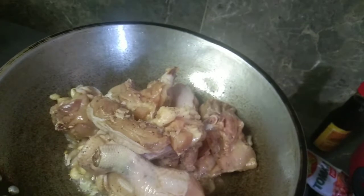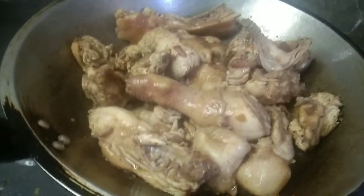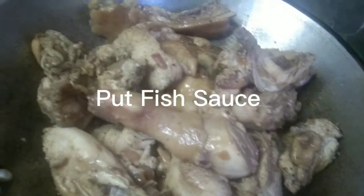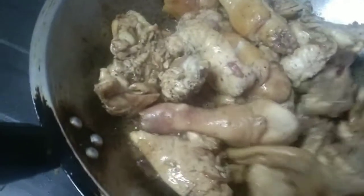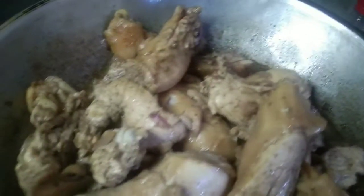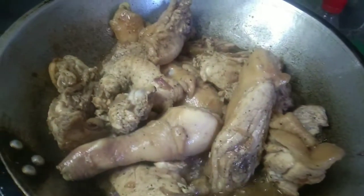Simulan na natin. Season natin siya ng patis. Alam nyo ba? Ang patis o fish sauce ay isang umami. Alam nyo ba na mga Asian country lang ang gumagamit ng patis? Ang mga western, hindi nila ayaw nila o hindi sila sa patis o sa fish sauce.